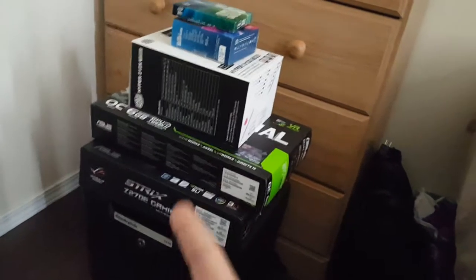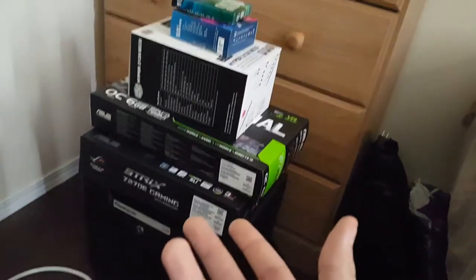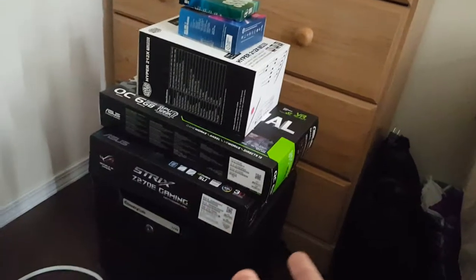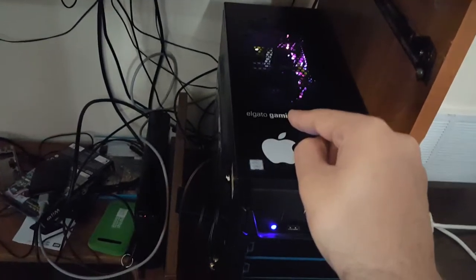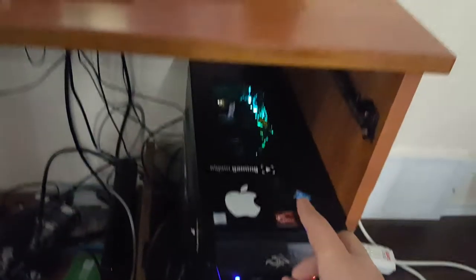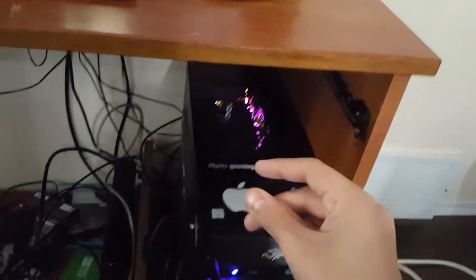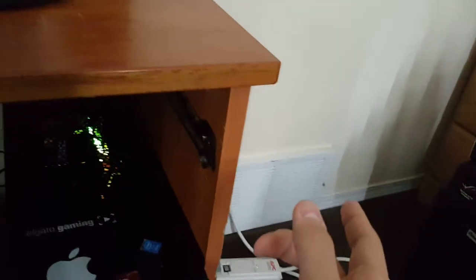I wanted to do a video talking about my new build — you can see the boxes there. I'm working on a more in-depth benchmarking video where I show off gameplay with my Elgato card. It's hooked up to my second HDMI port going to my computer, with the USB port plugged in so I can get a legit benchmark without needing a second computer.